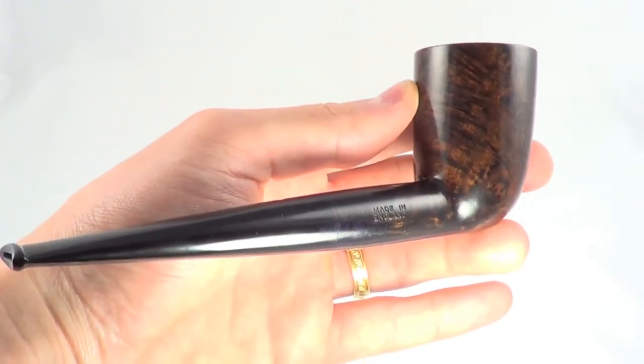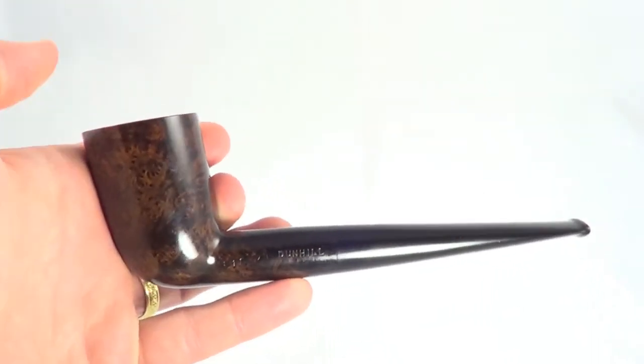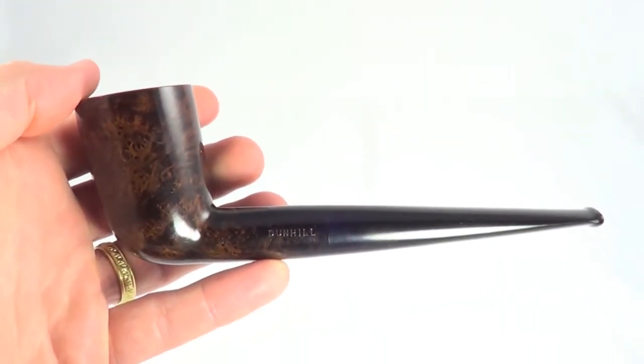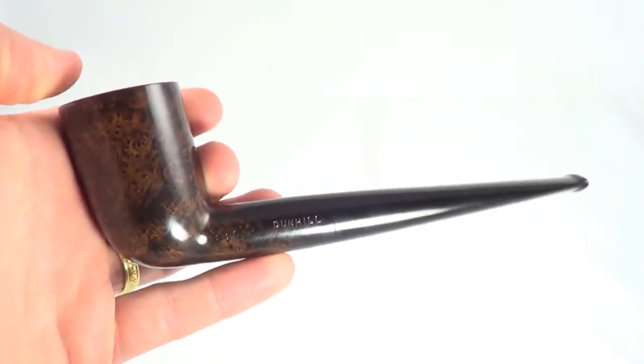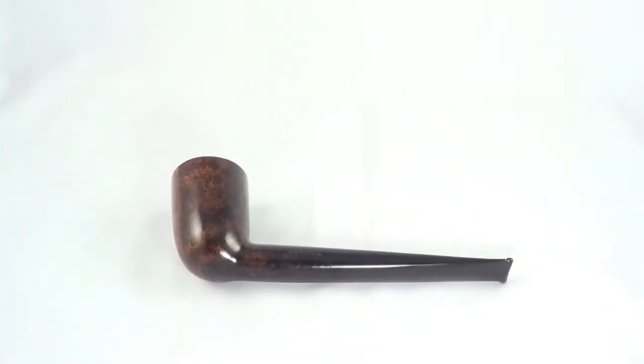Whoever made this was just an expert pipe maker — he put a lot of time into this. He obviously couldn't work at a Dunhill factory, so that's why it's got to be one of the two: either it's a fake, or it's the real thing taken off the line by an employee. Either way, the history's got to be awesome, and it'll go well in any collection.